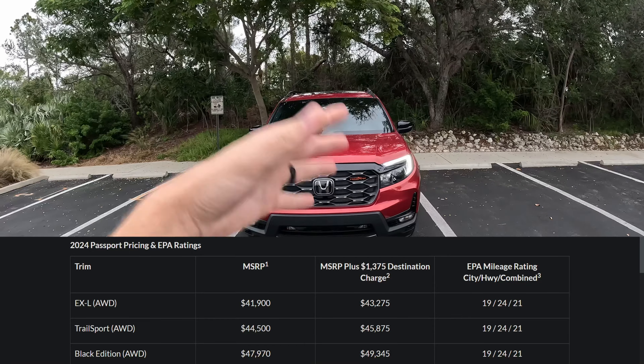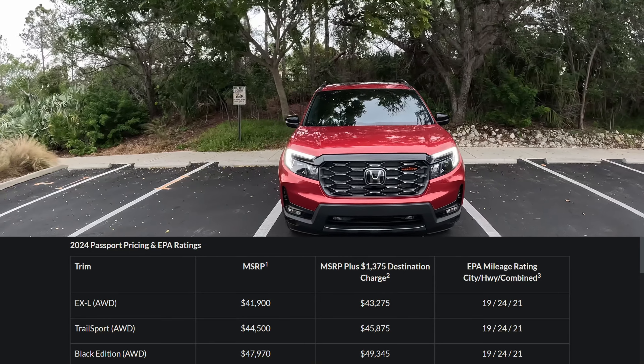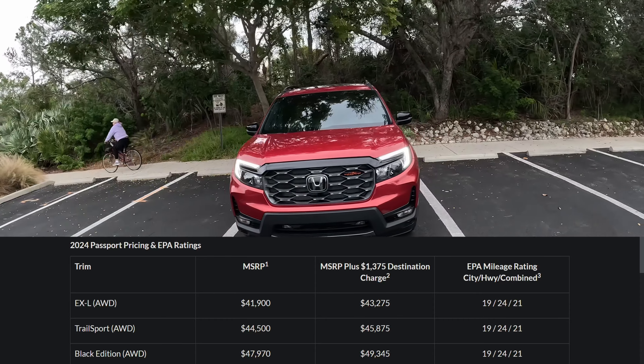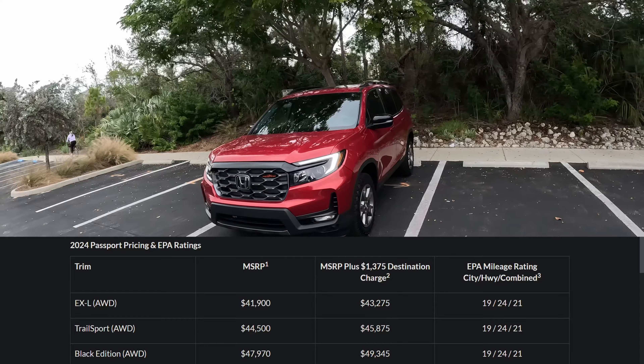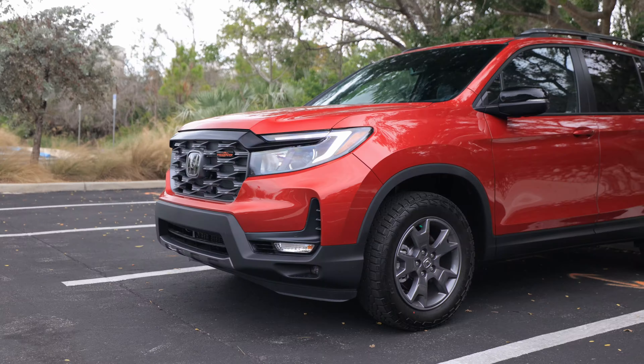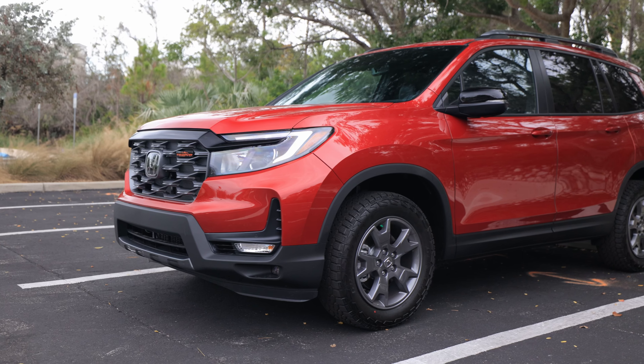There are three grades to the Passport: the EX-L, the mid-grade Trail Sport, and the top-line Black Edition. They start around $43,000 for the base grade, this one in the mid-40s, and the top grade getting close to that $50,000 price point. We got revised styling for 2024 — let me know what you guys think.